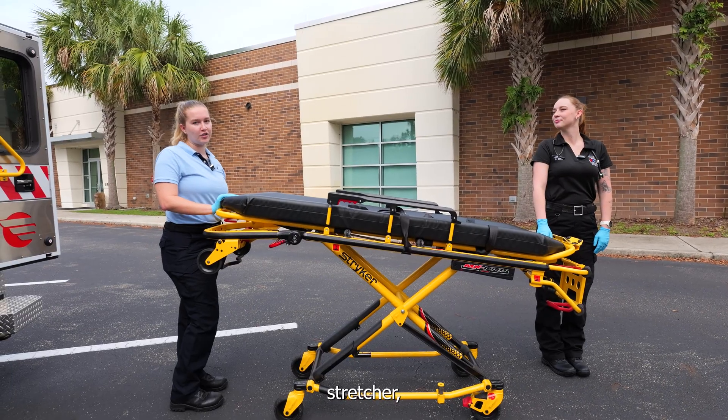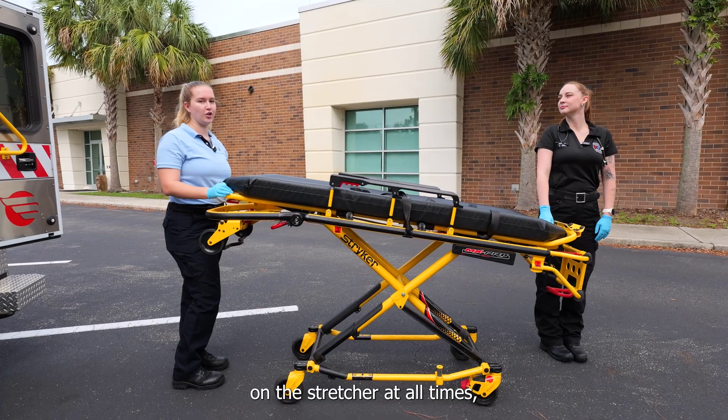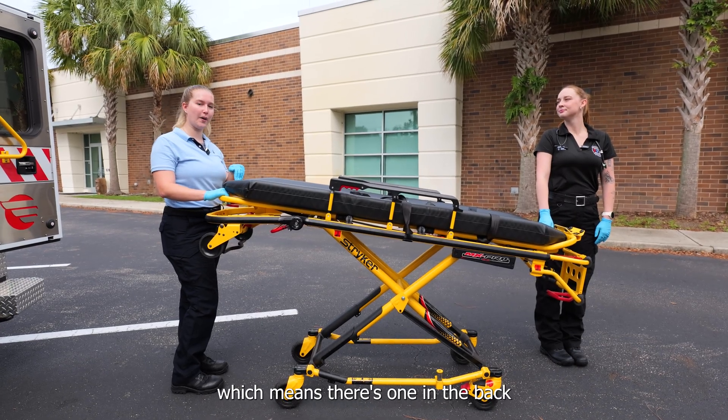When moving a patient on a stretcher there must be at least two providers on the stretcher at all times, which means there's one in the back and one in the front.